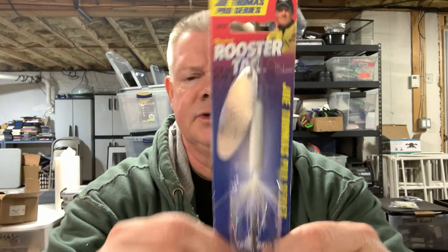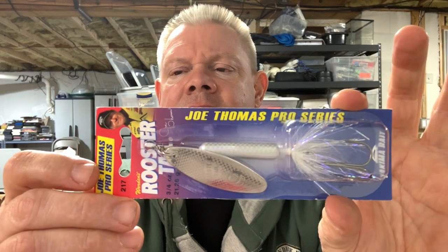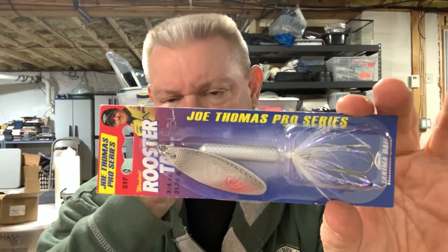And this is the other three-quarter ounce one — this is just plain white. You can see it; looks like a white, maybe a little gray in there. I'm not going to take these out of the pack — I'll just leave them like this until it comes time to use them. This spring I'll definitely be trying those out.